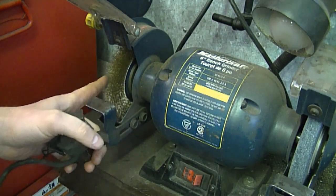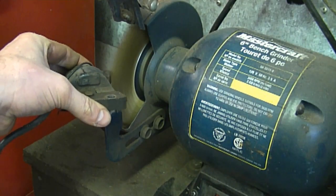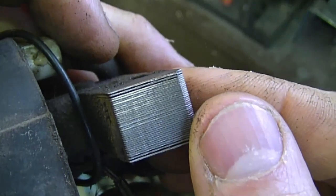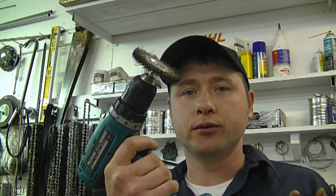A YouTuber asked me what's a good way to get rust off an ignition module. A bench grinder with a soft wire brush works great — you can see the difference between the rusty one and the clean one. If you don't have a bench grinder, you can buy a small wire brush attachment for your drill, which also works well. Make sure to always wear safety glasses. If you have neither tool, you can use 120-grit emery sandpaper. I prefer the wire brush because it does a really good job and I prefer it over using chemicals.